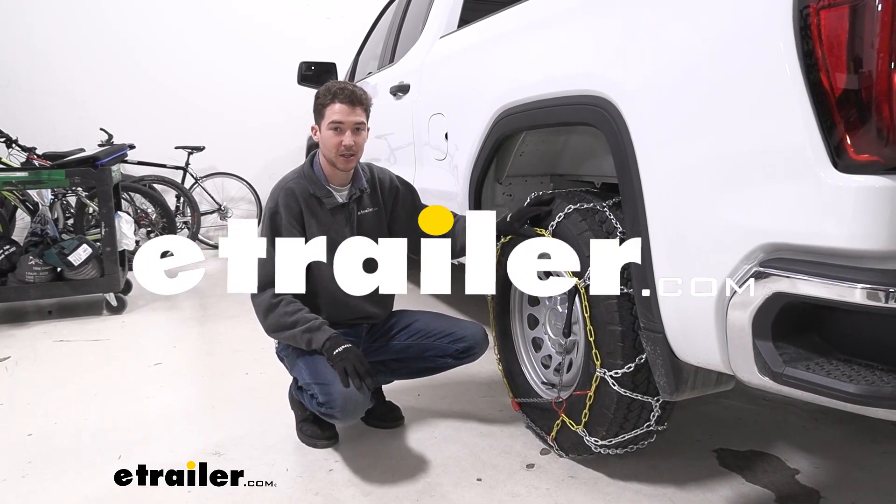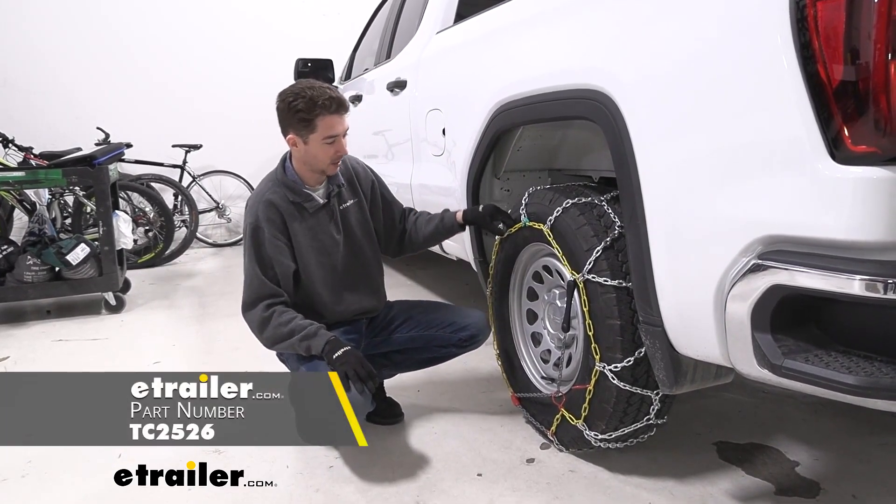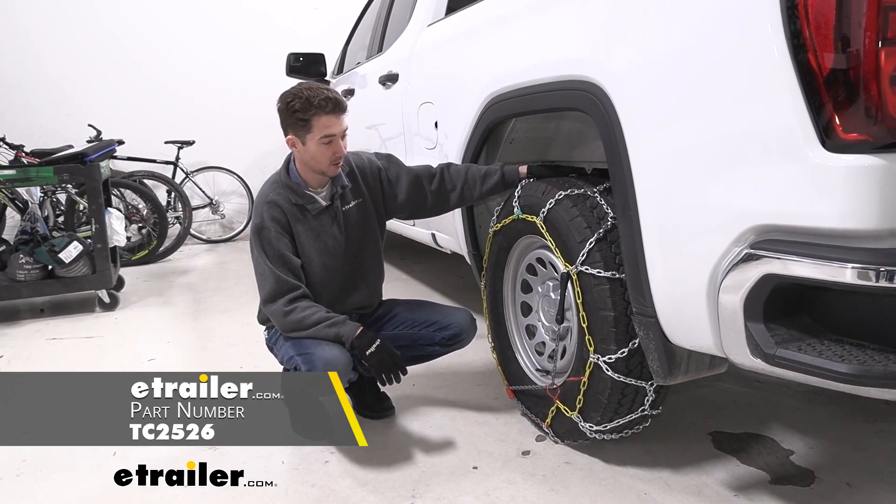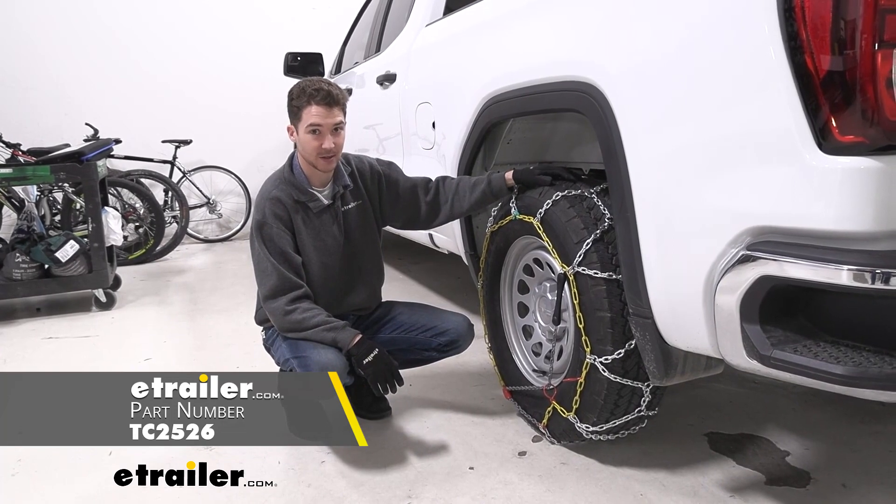How's it going everyone? It's Ethan here at eTrailer. Today we're going to be taking a look at and showing you how to install these Titan chain alloy snow tire chains on our 2022 GMC Sierra 1500.